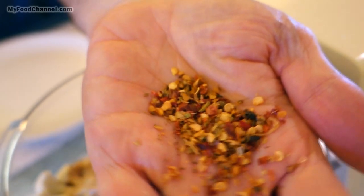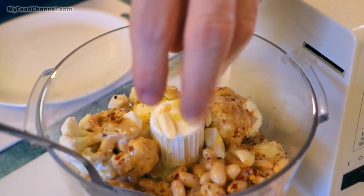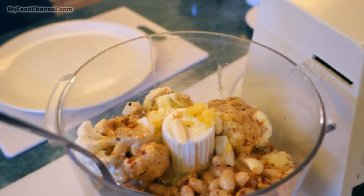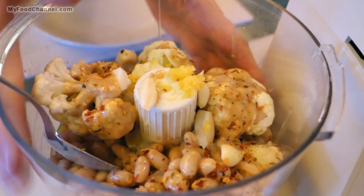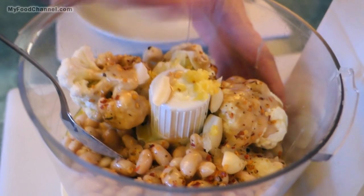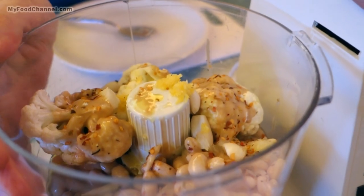It's just a spice mix with some red pepper flakes. You can put any kind of peppers in here — pickled jalapeños, hot sauce — but you're going to be adding moisture. I like to use a dry spice mix so I'm not adding any extra moisture into my hummus. That's it — we've got everything we need in there.